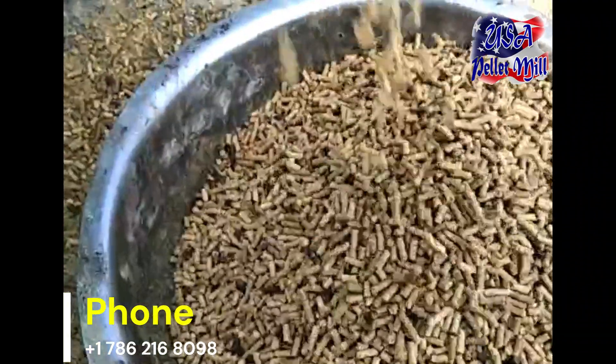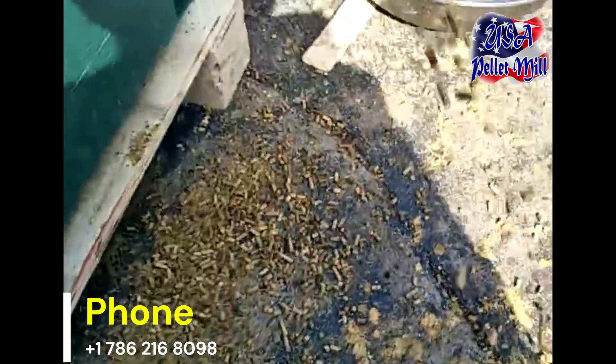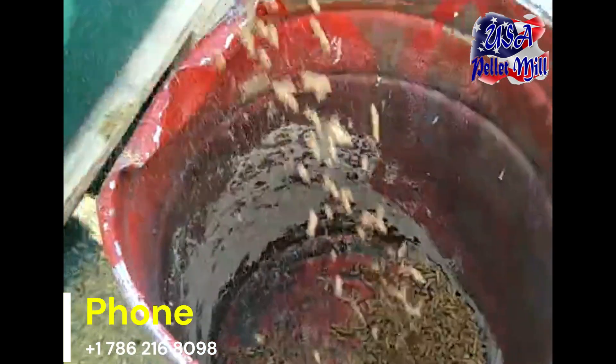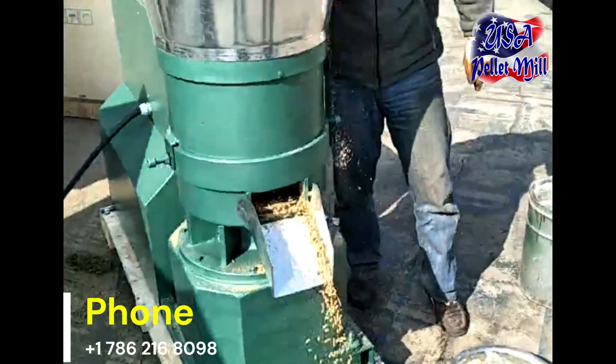Our pellet mills offer several benefits, including efficiency and ease of use, consistent and uniform pellets, and customizable pellet recipes to cater to specific nutritional needs. Whether you're a small-scale farmer or a large-scale animal feed producer, our pellet mills are designed to meet your needs.